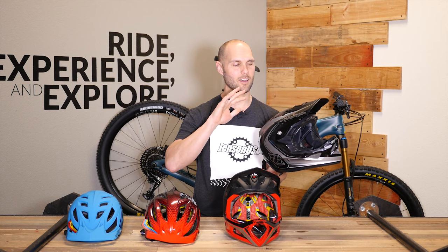This thing comes in at right around 1,000 grams, which in the world of full-face helmets is pretty light. So it's definitely a helmet to consider if you're looking to bomb downhill trails in your local area. If you have any questions about which of these helmets is right for you, what size you need, or what color you're looking for, hit up our gear advisors — they're ready to help you out. We have free shipping on orders over $50, so pretty much every helmet here qualifies. Thanks for watching today and keep pedaling.